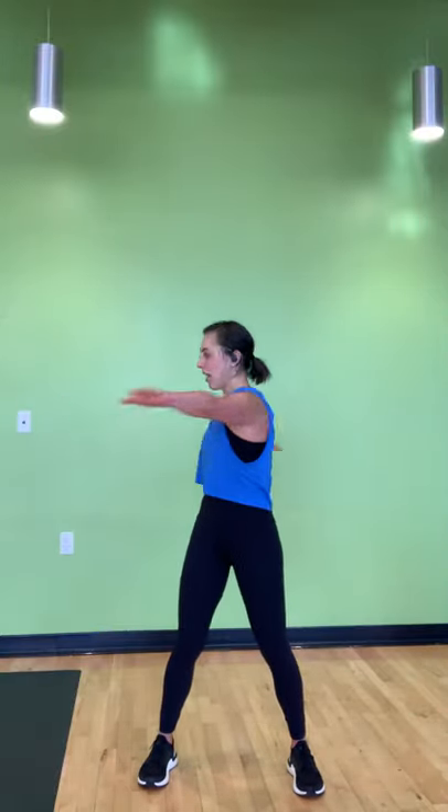Arms come out to a T — big T rotation. Try to anchor down into your legs and just rotate your upper body. We'll take a couple more here, and rest. A couple shoulder rolls. I think we're ready to get started.